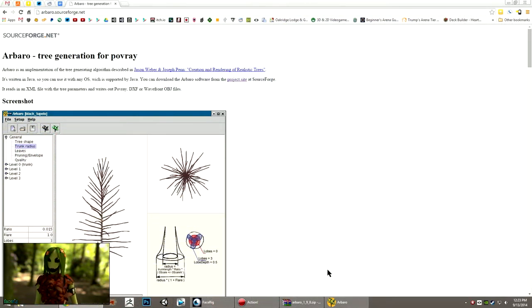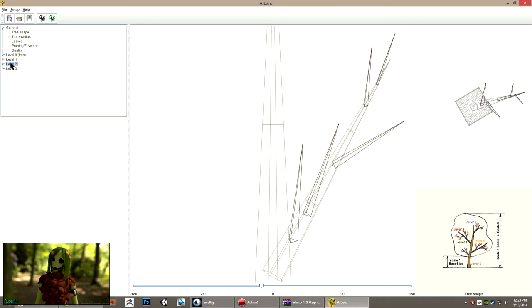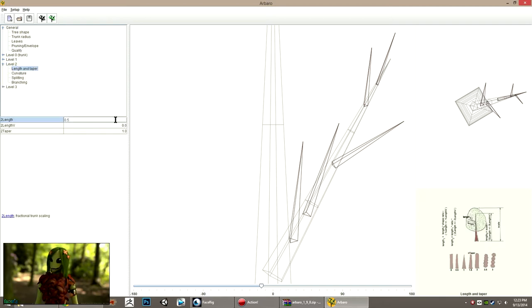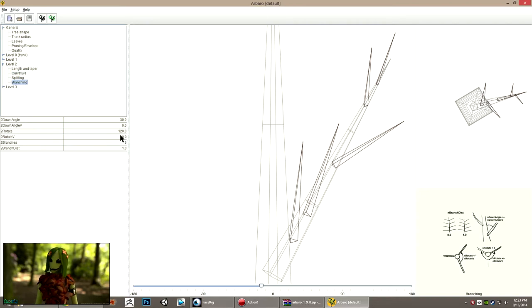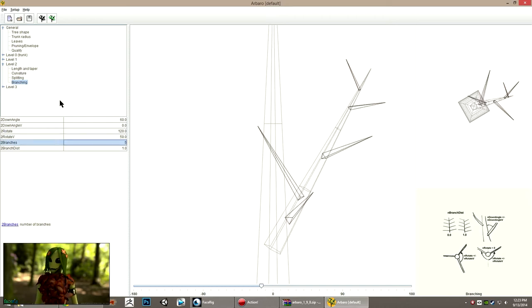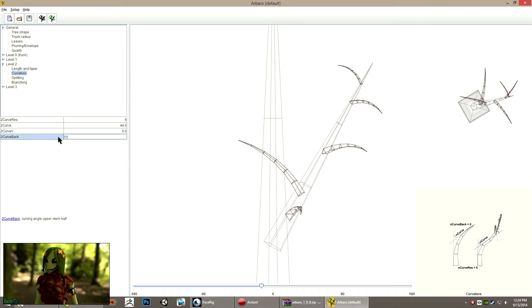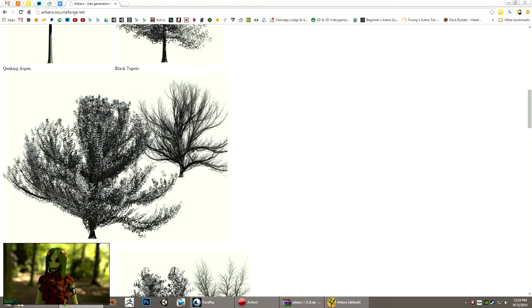This next tool I don't know a whole lot about because I just found it while doing research for this show — it's called Arboro. It's similar to NG Plant in that it lets you build a tree, make variations, and then export the object. But this one is based on a tree generating algorithm by Jason Webb and Joseph Penn called 'Creation and Rendering of Realistic Trees.' It seems to be made out of different trunks and levels and leaves, but it seems to be a little more exact and mathematical than NG Plant — you're going in and entering different values for all the parameters directly rather than using sliders and eyeballing it. It seems to make some pretty nifty shapes, and on the website you can see some very realistic trees being generated.